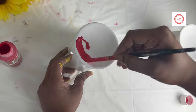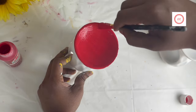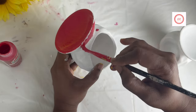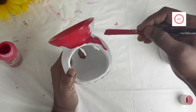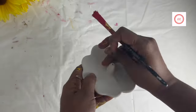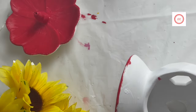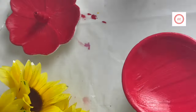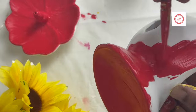Coming to the next one, I used red and yellow color again. The outside portion is completely red, and inside I used the acrylic yellow color. The same with the agarbathi stand — I used only the red color here. Once the complete painting is done, just let it dry for some time.